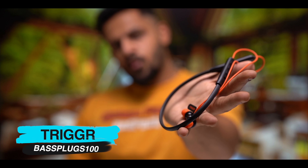I'm talking about Trigger's bass plugs here. You will think that it has a lot of bass in the name of the trigger — and yes, it does have bass. But first, let's open it and see what it looks like.